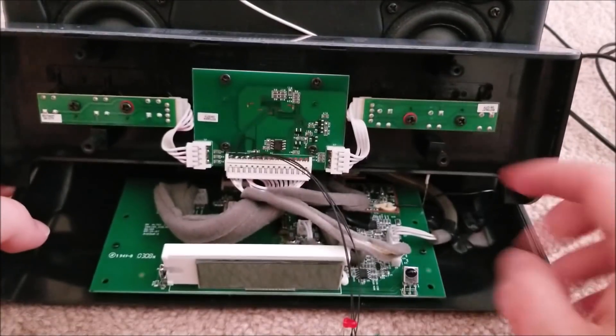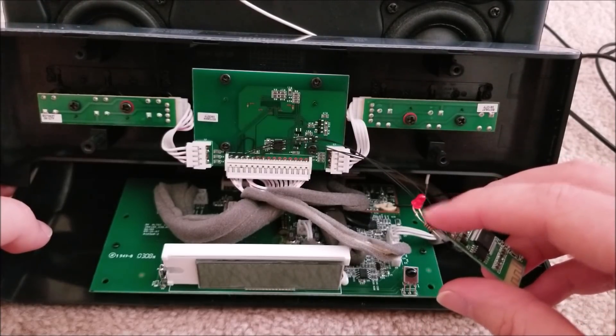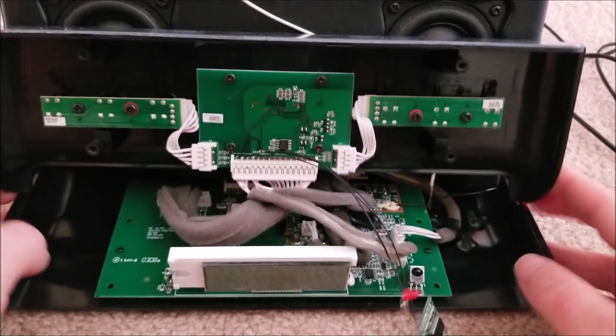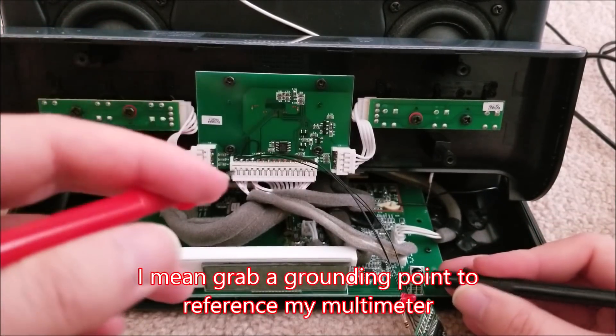I don't plan on using the IR - this never came with the remote, I got it second-hand. I'm going to remove that, and that's where the LED indicator for the Bluetooth is going to go. We're also going to need power.